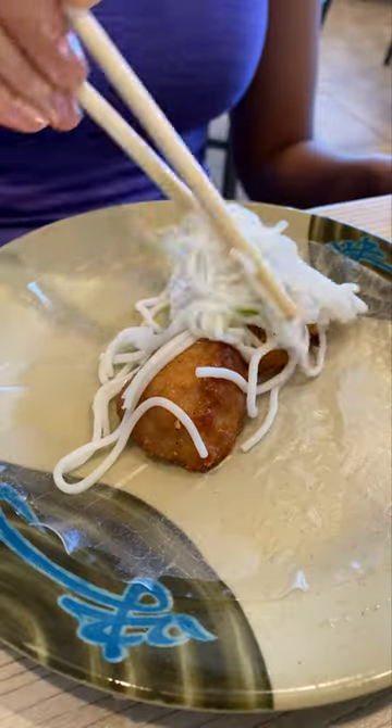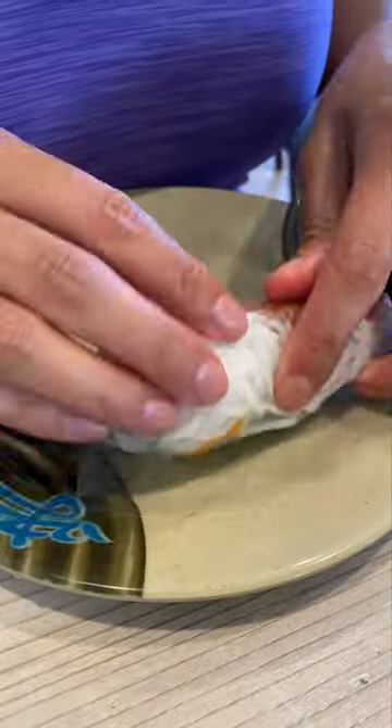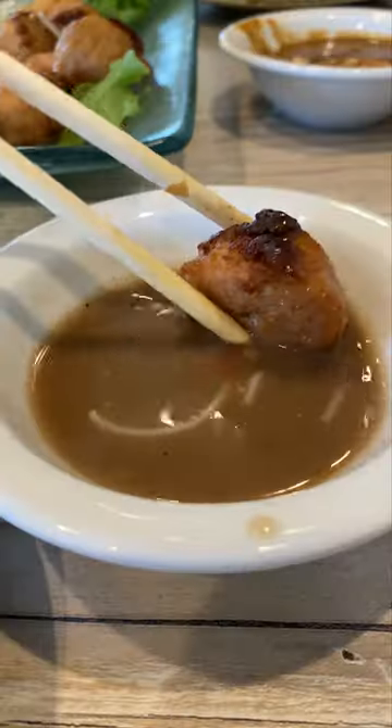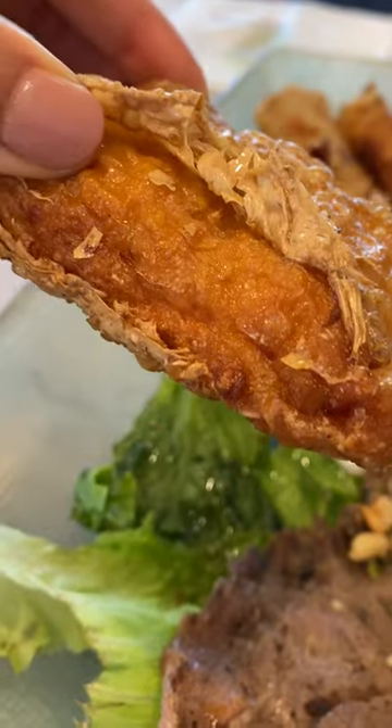But if you don't want to use rice paper, lettuce is another option. Or you can just eat everything separately — there's a bajillion ways you can mix and match this platter depending on what you want. So if you had to build your own wraps based on what you saw here, what would you put in it?